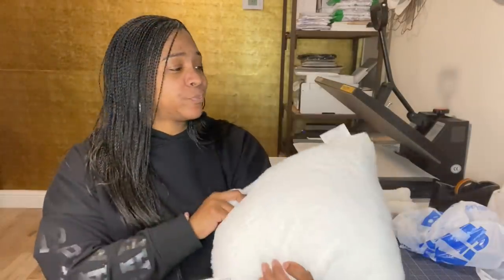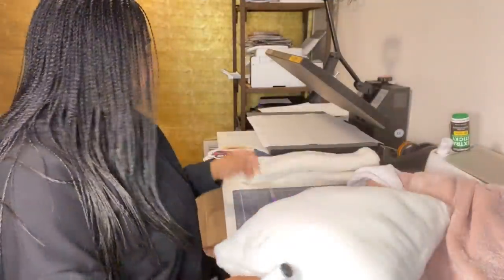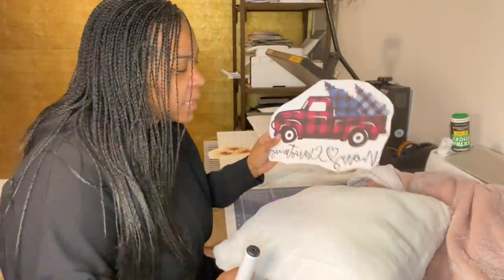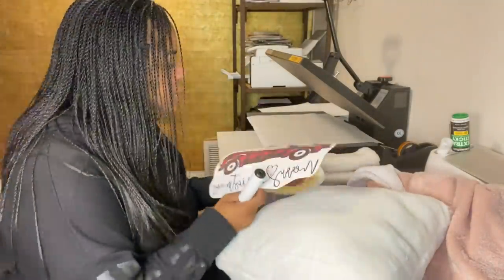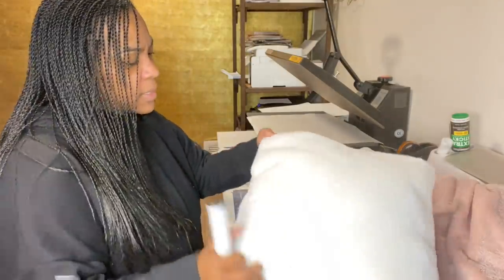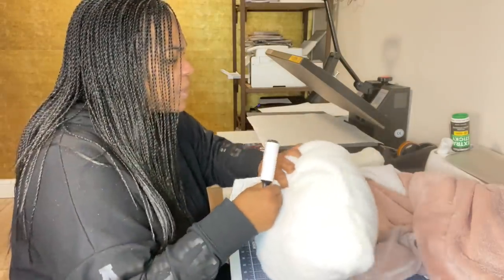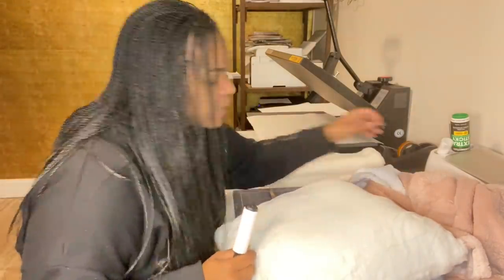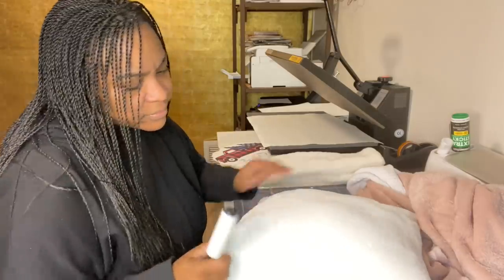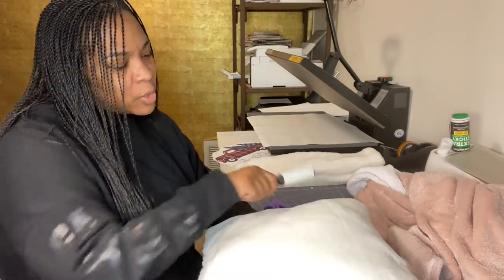Alright y'all, let's see what damage we can do to this stuff — let's get started! I got everything together, I have some stuff already printed out. I ended up finding random images to place onto these items. I used Design Bundle for one image and Etsy for another — they were files I already had.